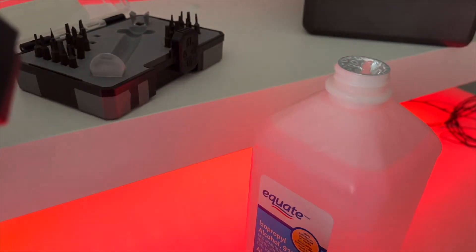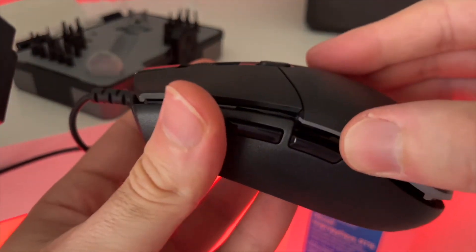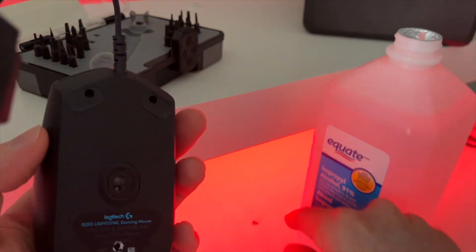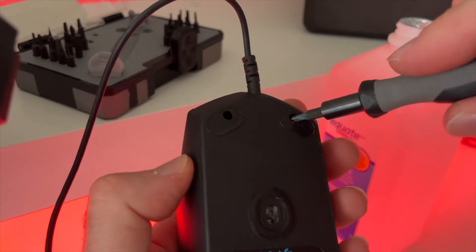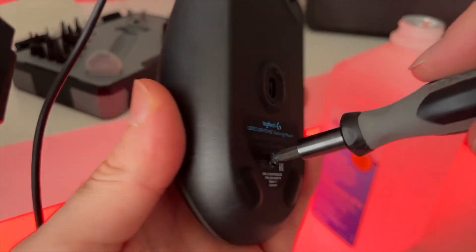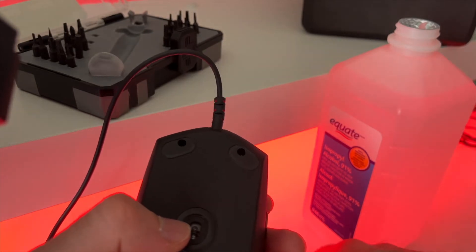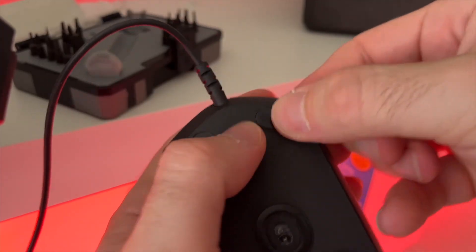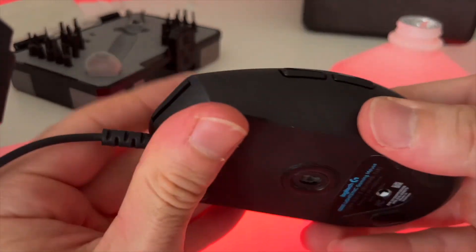When you're done, assembling back is quite easy. Just put back the top part and click it with your hand. Once it's in position, take back the screws and screw them back. Don't forget the third one — just screw it like this. And finally, don't forget to put those pads back. Stick them back and you are done.